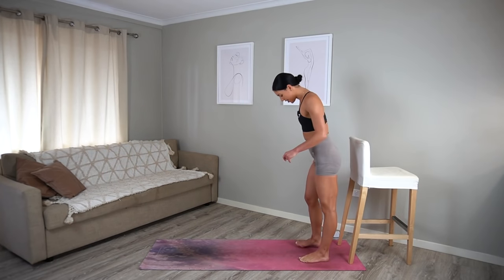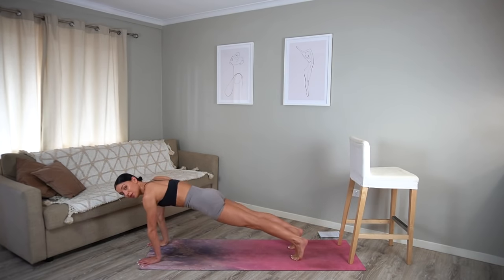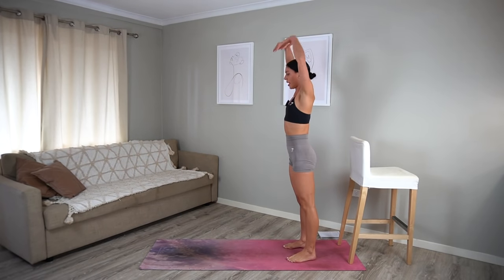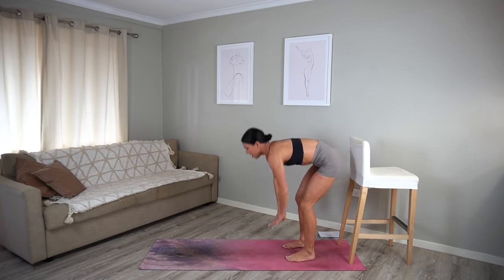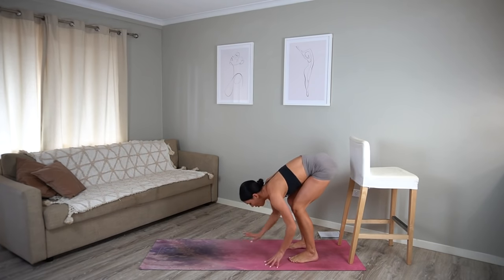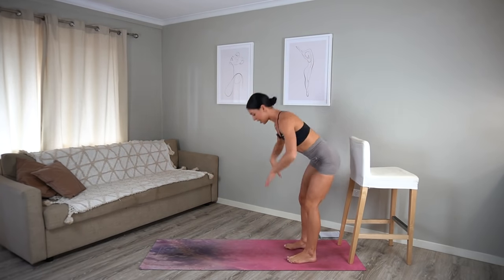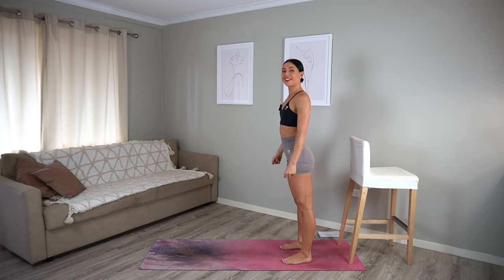Cardio burst for round two — we're going to start standing. Take your hands to the mat, walk your hands forward, come into a plank, walk your hands quickly back, roll up to standing and take two knees to chest. Let's go — hands come down, walk them out, walk them back, roll up, two knees to chest. Make sure that as you walk your hands out and back you're trying to keep your hips as still as you can, really using the strength of your core to keep your body nice and stable. Moving at your own pace — let's do ten more seconds: nine, eight, seven, six, five, four, three, two, and one. Good job.